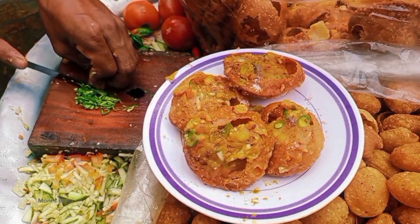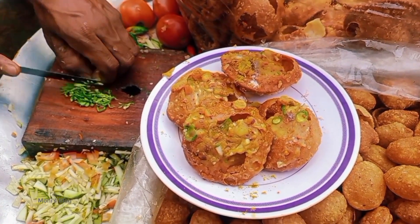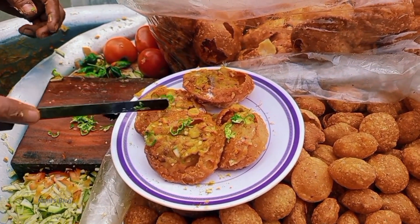Hello everyone, Assalamualaikum. Welcome back to my channel, Moni's Vlog. Today we are going to see a street food recipe.